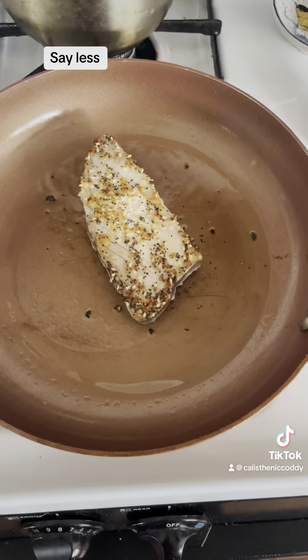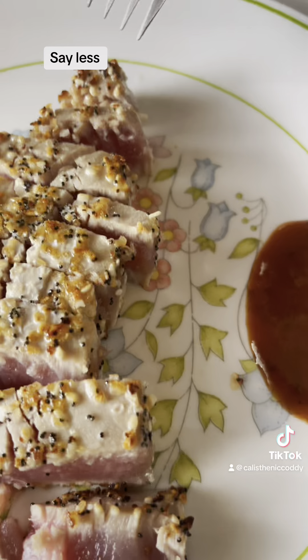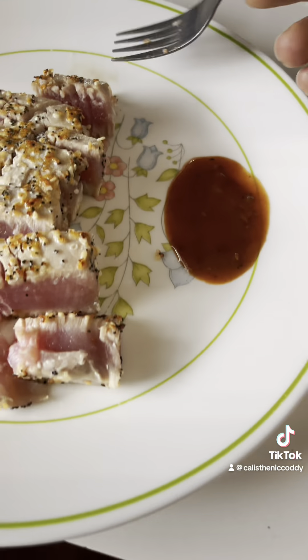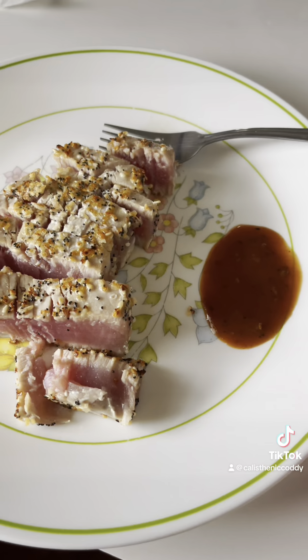But we're going to try it out — we got it seared at the top. Nice little piece of ahi tuna, boom. A little bit of Korean barbecue sauce, a bobby sauce — it comes in good.